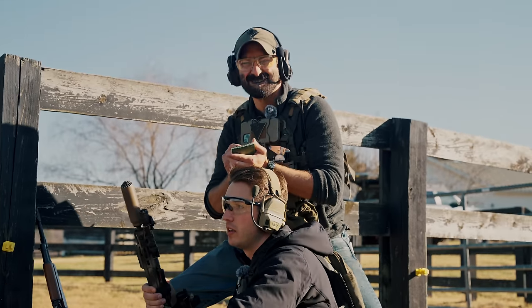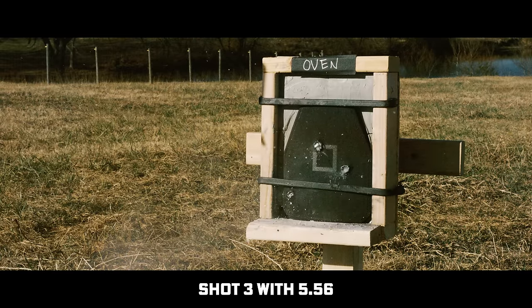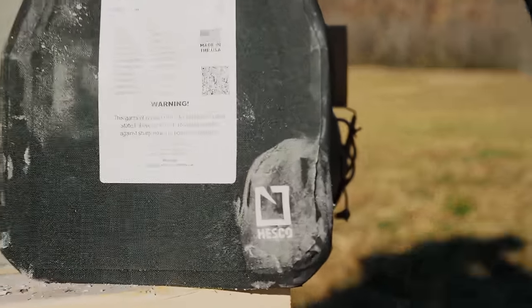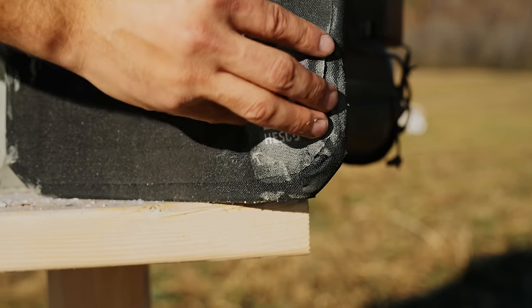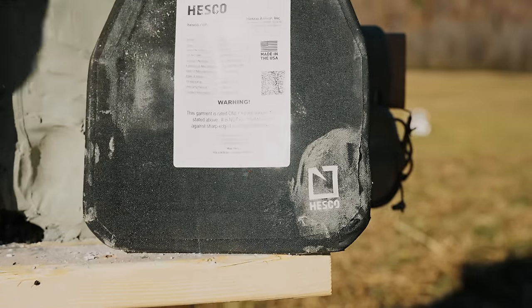No penetration. But that is actually somewhat consistent with the other ones. When we start to hit it down here on these edges, we notice a lot more bulge—it's not supported by the mass of the plate. That's a one and a quarter inch.